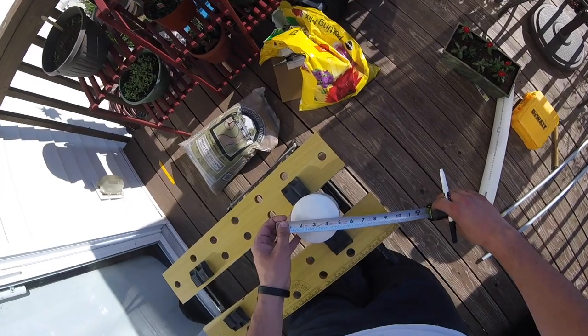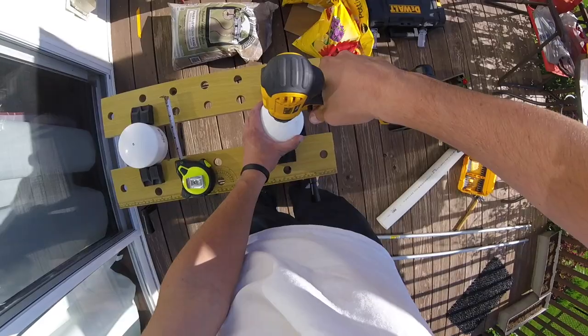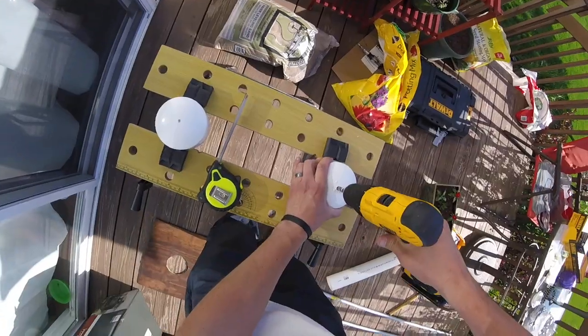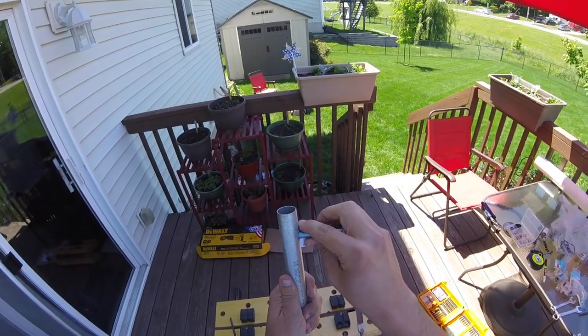From there, you'll need to drill a hole in the center of your end cap so you can put the bolt through.